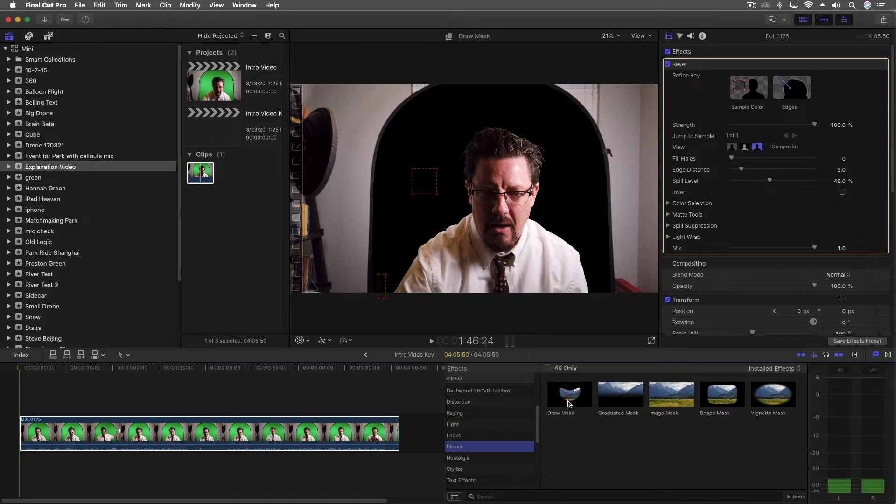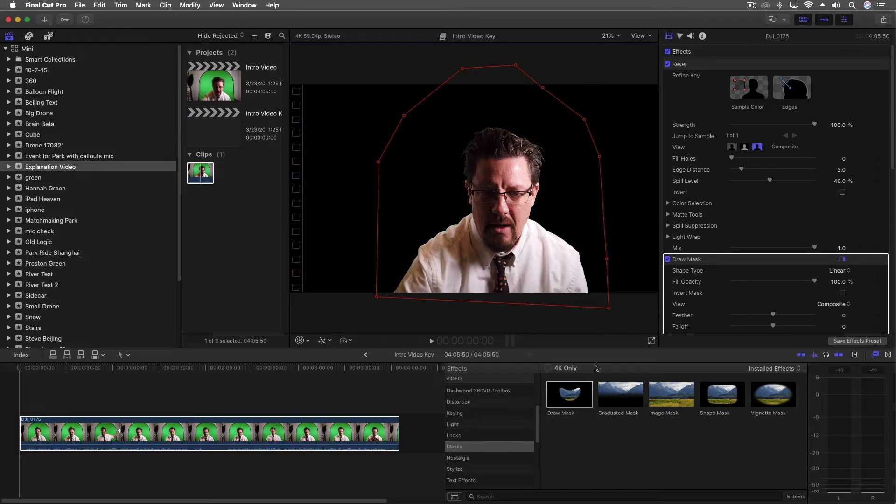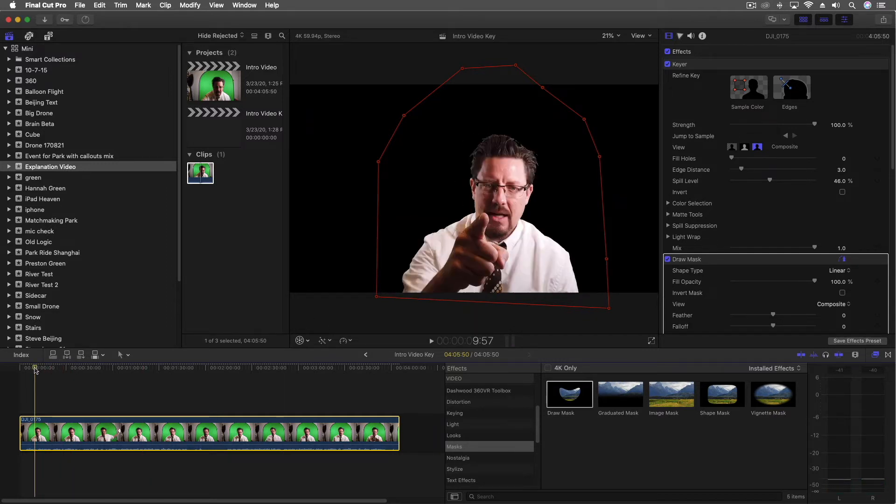Next I'm going to do the second part of that, which is with a mask — I'm going to use the draw mask. Drag it on, then add points right around the inside of this, and it's going to remove all of the other parts. That allows me now to really quickly have a full removal of the background: the parts that weren't there and the green screen with the tripod.